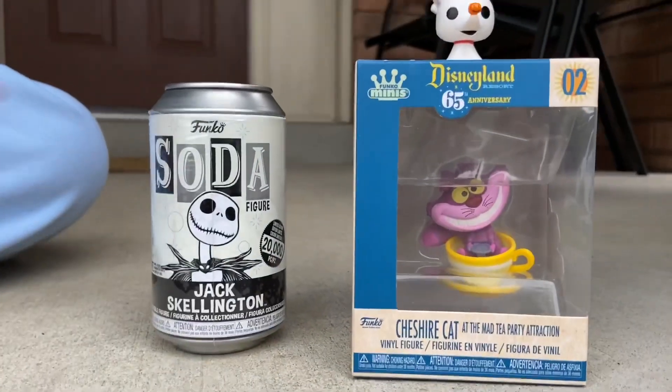Hello everybody, welcome back to the video! I'm Sammy from Sammy's Netball Toy Store, and today we are going to be looking at a miniature Zero Funko Pop, a Jack Skellington Funko Soda, and an exclusive Cheshire Cat. We're not even going to do a cut — we're just going to open them up right now.